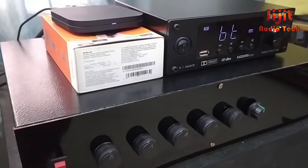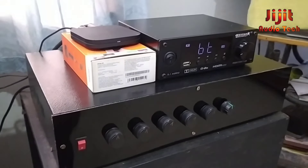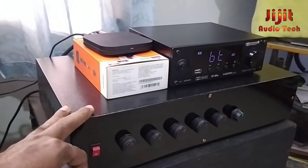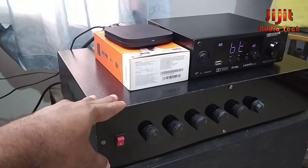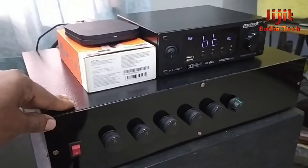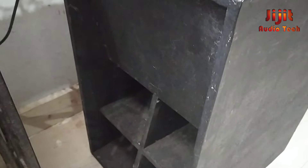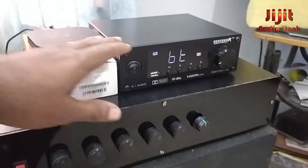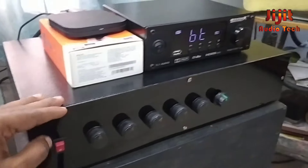Now we have tested the 5.1 amplifier. We have connected the G-Star DSP decoder and tested it with Dolby content files. We have played a lot of music across a couple of videos. We have tested the perfect sound quality of the board — 200 watts tested and the subwoofer working well. G-Star is the correct matching DSP decoder — the amplifier is silent with low noise.